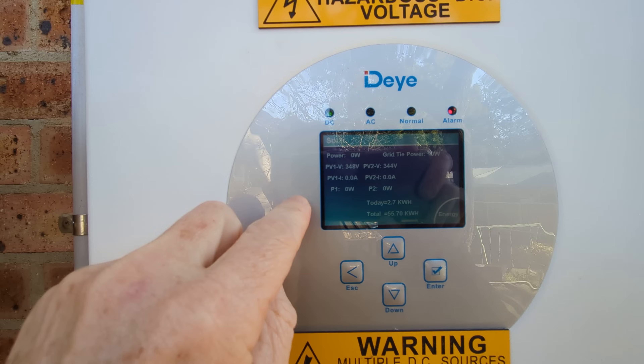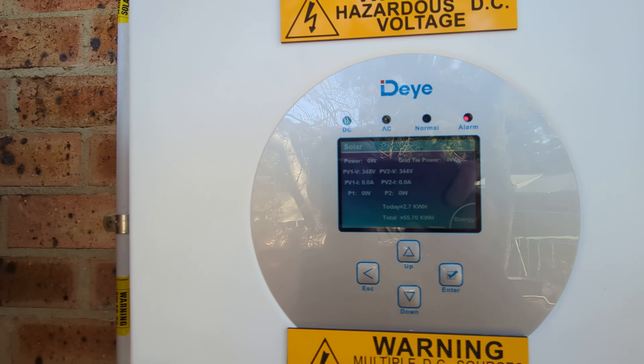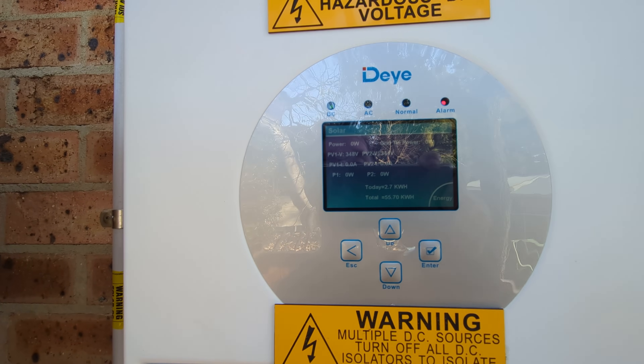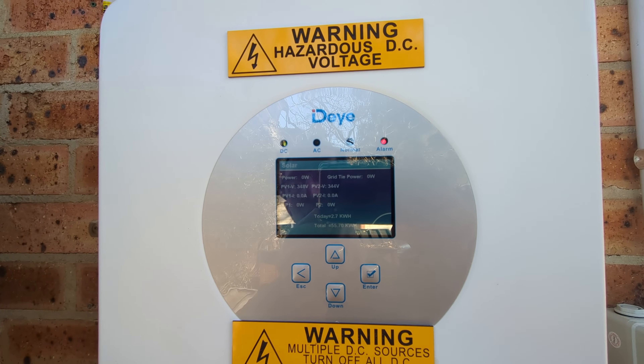It's still getting voltage from the panels, but it's not producing any power because the power has nowhere to go. There's no internal load, so there's no generator load. If I had some fridges hooked up to the generator, that would still work.